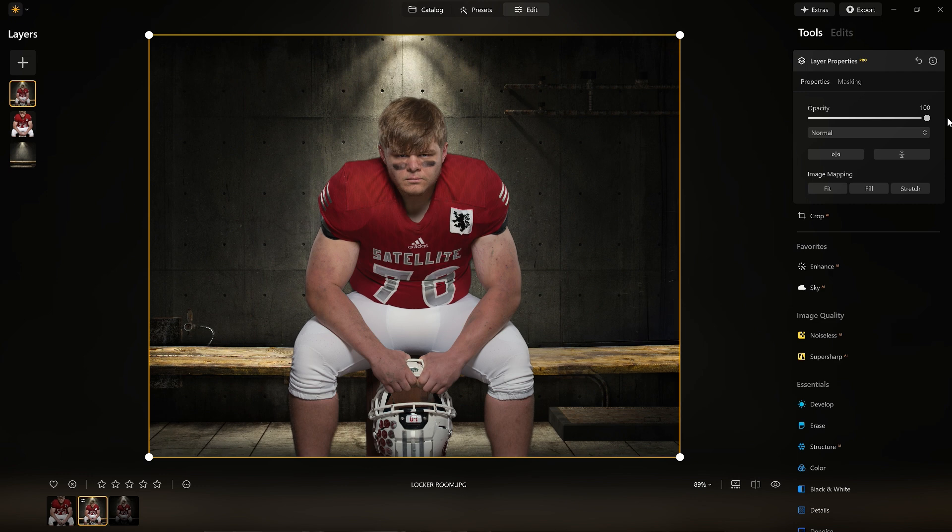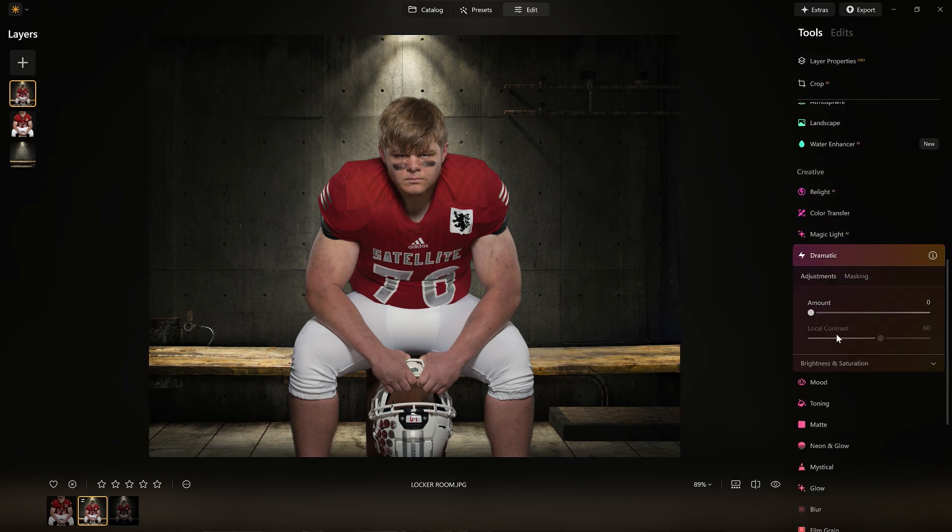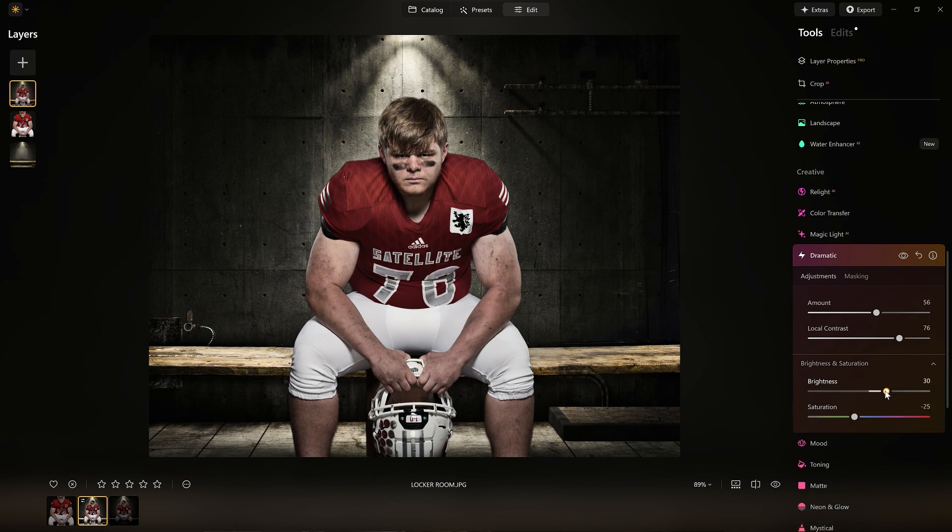It still looks fake. Even though the colors look good, we have to adjust the lighting now. And I almost forgot — let's use my favorite feature, the dramatic tool. I'm going to add more drama with the dramatic tool, and I'm also going to take the brightness — let's adjust this — look at that, so that's giving me more of the mood I'm looking for.